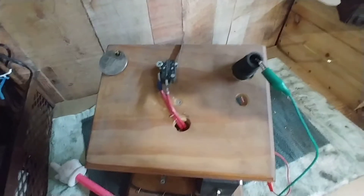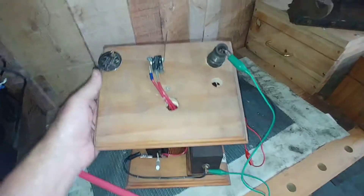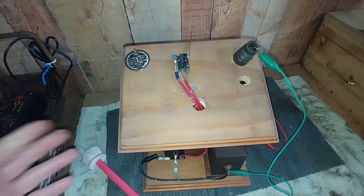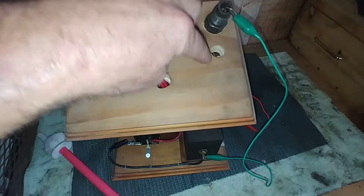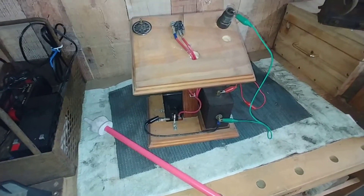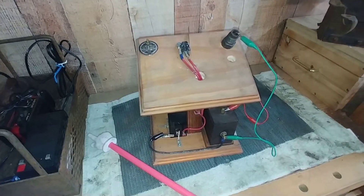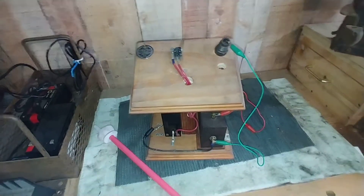So I know everybody's getting ready to start working in their shop and get some stuff done. If you're so inspired, you can build something like this to test your plugs. I actually carry this with me to the shows so I can instantly avoid a problem. I also carry my little gap gauge to test my gaps, and I drilled two holes for a big plug and a small plug. If you are so inspired, build yourself a spark plug tester — I think it'll help you eliminate problems very easily. There are several guys on YouTube that have built their own designs. This is just my design, so check all those out and build your spark plug tester. Hope this helps you out. Thanks for watching. Bye-bye.